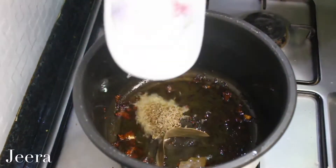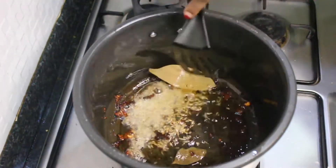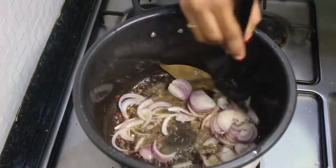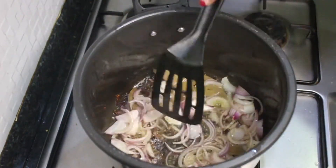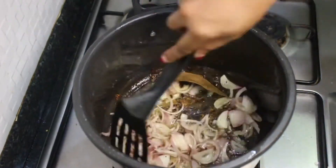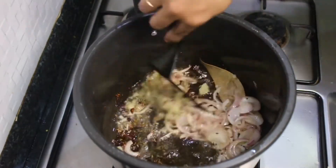Into the same ghee, add two bay leaves and a teaspoon of jeera seeds and let them crackle. Then add one sliced onion and let it sauté for a little bit. Once the onions have become a little translucent, add in your ginger garlic paste and sauté until the raw smell goes away.